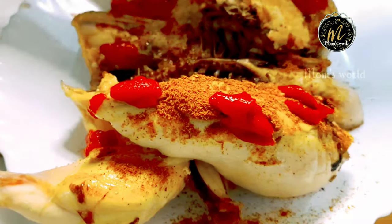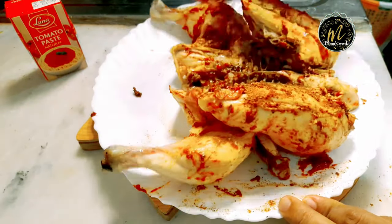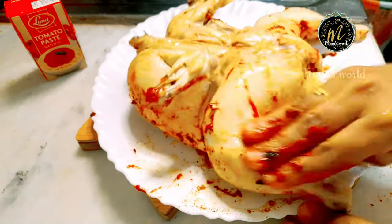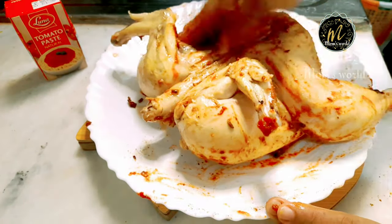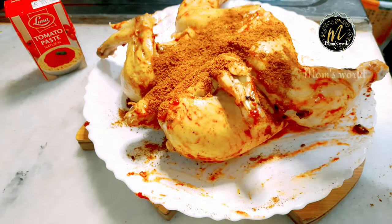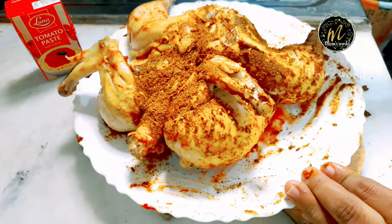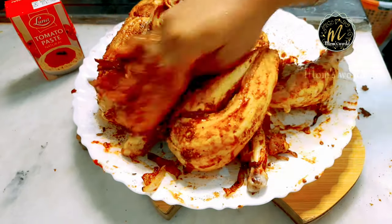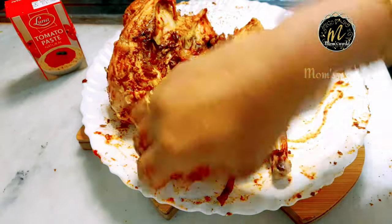Then we put it on the grill. I will do it on the air fryer. You can cook it with a crispness. I will not use oil; I will cook it with a grill, then fry it and add it to the oil.